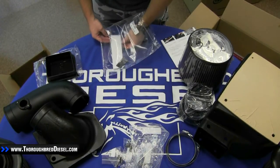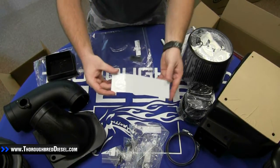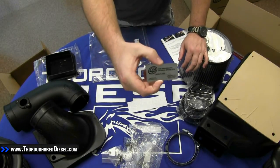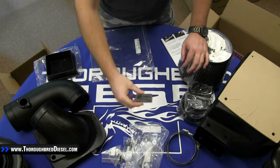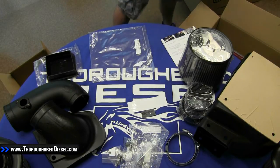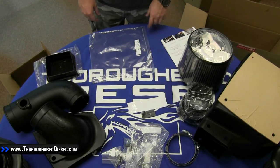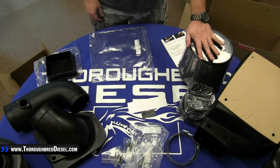The last things in the box are two decals — one being the S&B Filters decal, and probably the more important of the two is a CARB sticker. This CARB sticker really comes in handy if you live in California or one of the other states that does really strict smog testing. So this has been an unboxing video for the S&B Cold Air Intake, part number 75-5058. Thanks for watching — make sure to follow us on Facebook, subscribe to us on YouTube, and if you have any questions about this intake, please just post them in the comments below.